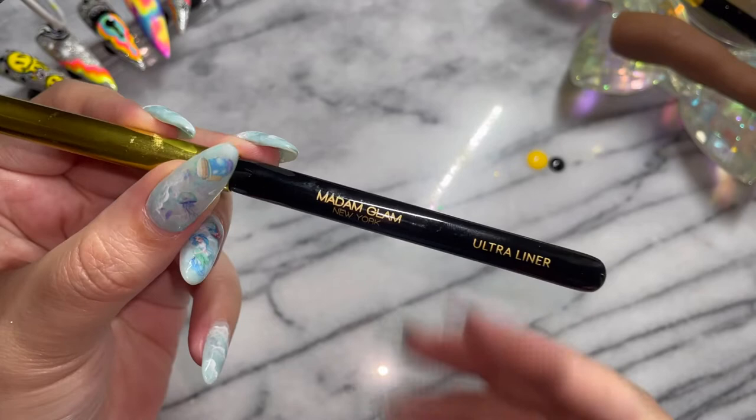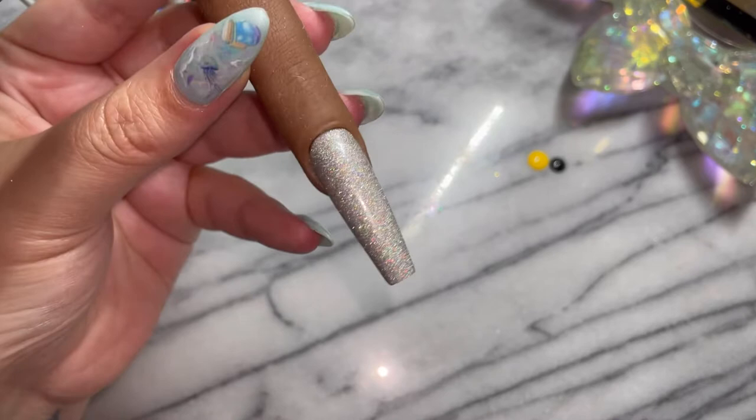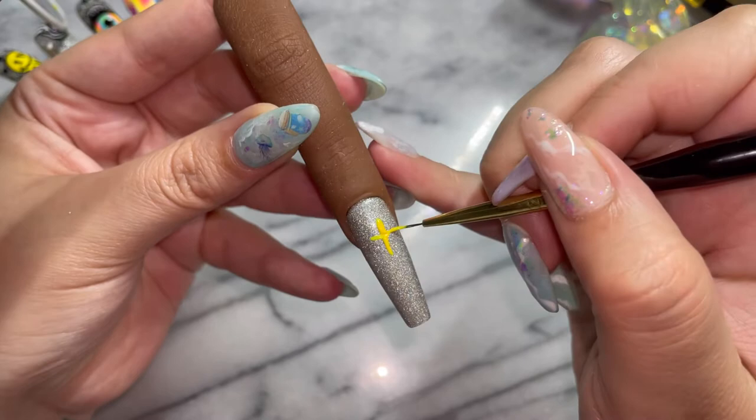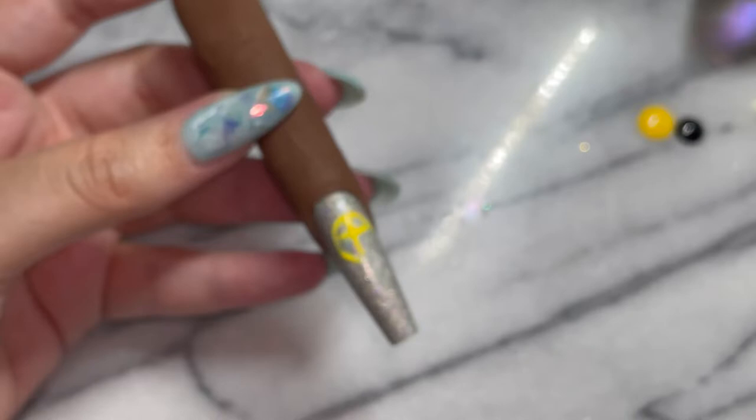I'm also going to go in with my ultra liner. It's so cute. My partner is very hippie-centric — her favorite band is the Grateful Dead and anything psychedelic or trippy, she is the expert. So when I was doing this set, I even called my partner over and said, 'Babe, does this get your hippie approval?' And when she said it passed with flying colors, I just lost it because that is so her aesthetic. So she would tell me if I messed up.